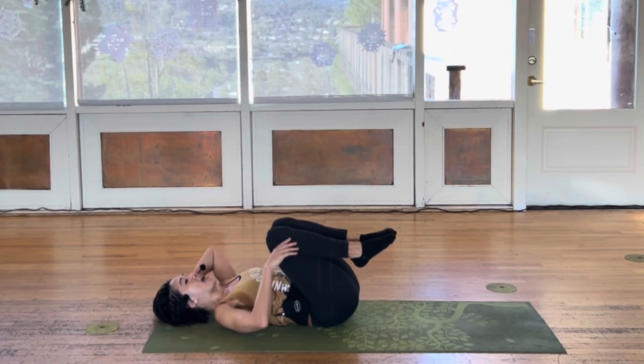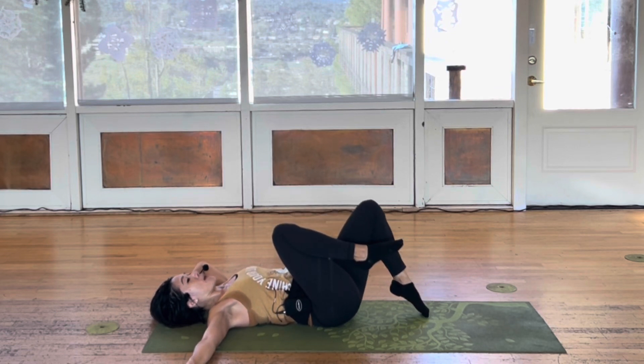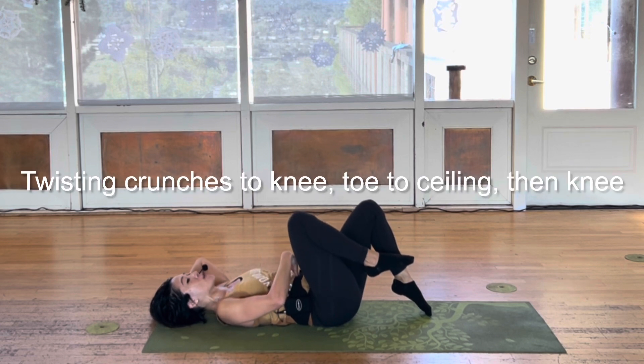Your left hand behind you, right hand out to the side. Point your left toes on the ground and bring your belly buttons down to the floor.